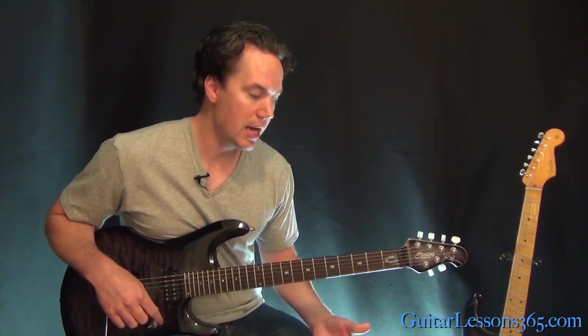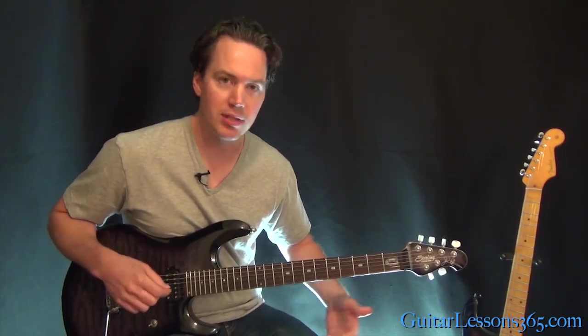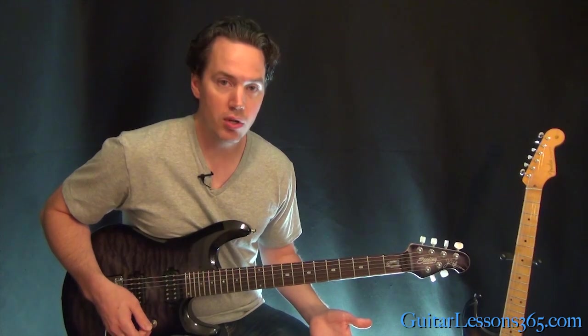All right, so get your guitar into that tuning, and then we can be a little bit more authentic with this, and you can follow along with this lesson and the actual recording. So this intro here,